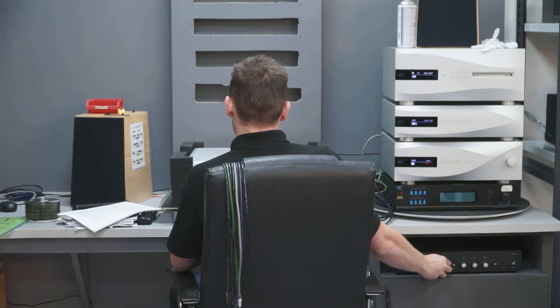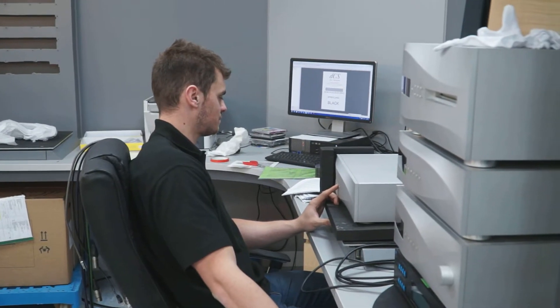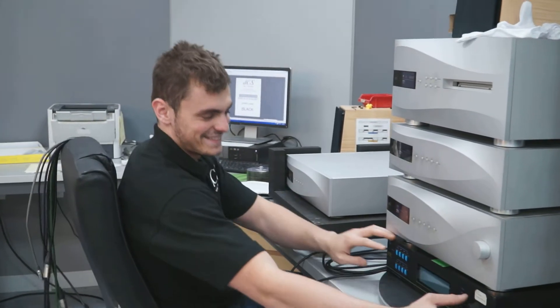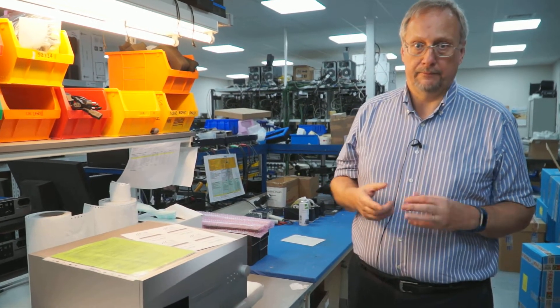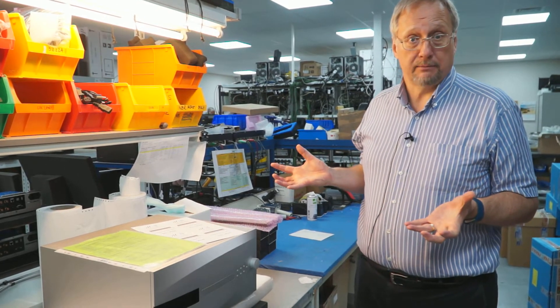The whole thing is run by an array of computers. A typical test sequence for a DAC takes something like one and a half hours, generating a huge amount of data checked against limits. An upsampler takes more like three hours due to the many more combinations to test. The first inspection is by the person who built it, the second by someone else from production, and the third by someone from sales and marketing — if all agree it's perfect, it can be packed and shipped.